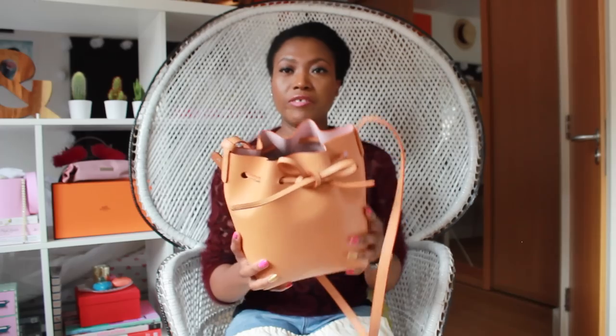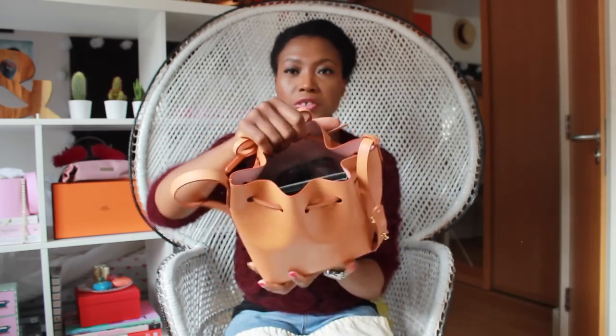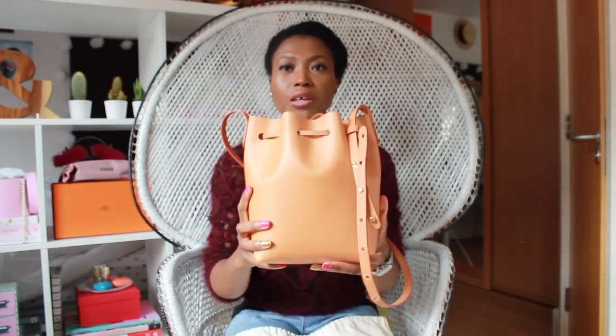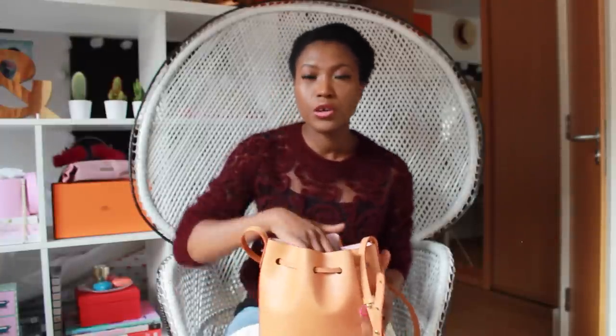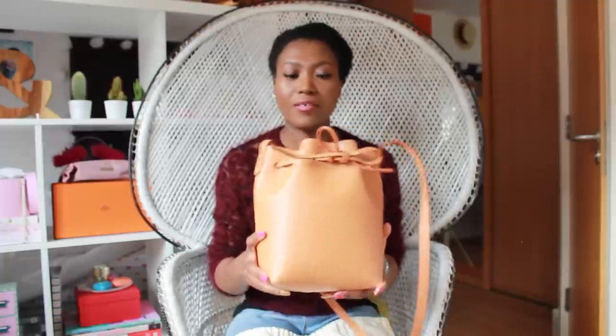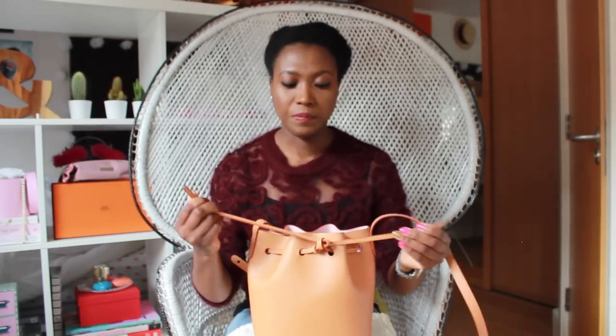I thought it was going to be really, really small, but actually for the sake of this video I've filled it up with all the things I usually carry with me. Just to give you an idea — even though the size is small, it can still hold my essential items, things that I carry on a daily basis when I'm running errands and out and about. And there's still quite a bit of room in there. I can put my hand in and swirl it around, that's how much you can fit in there. This is a great size especially for me because I've got really dodgy shoulders and I can't carry anything heavy.